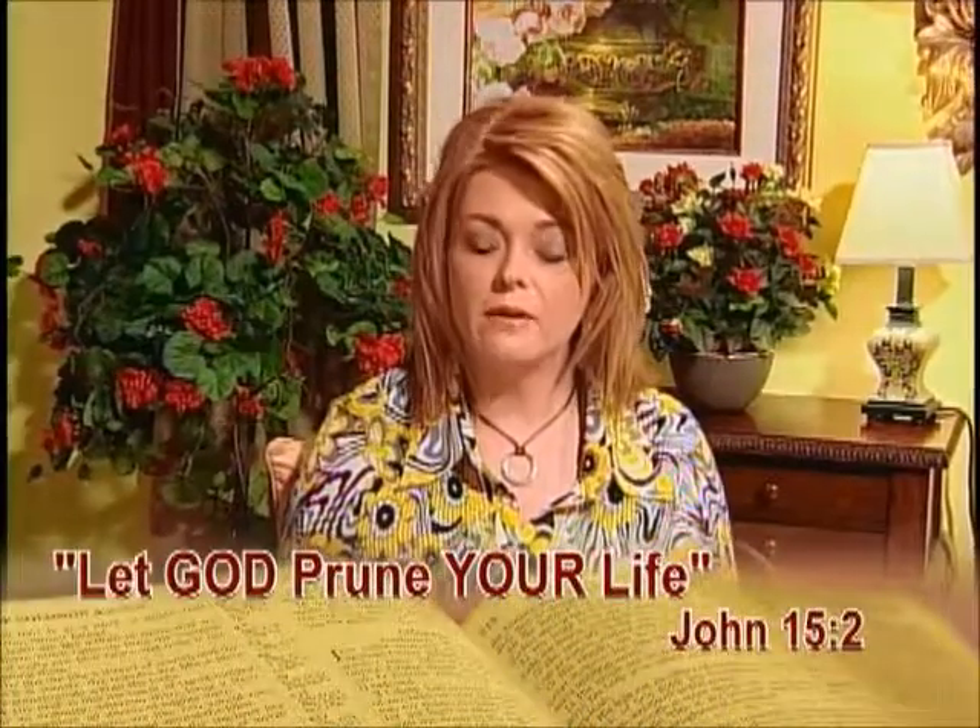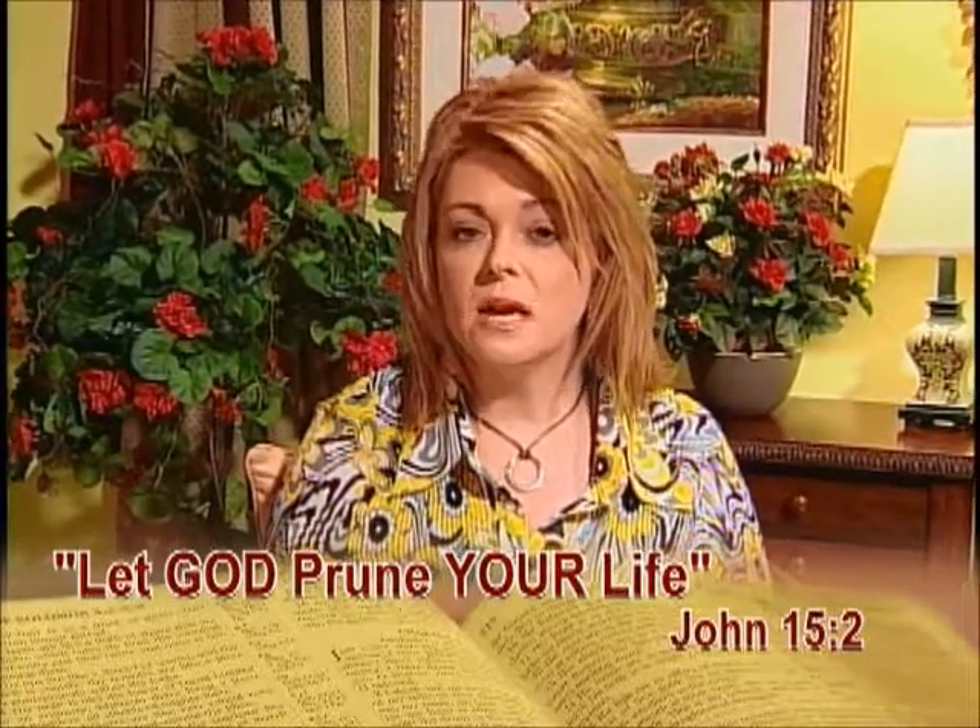John chapter 15 verse 2 says, 'Every branch that bears fruit he prunes, that it may bear more fruit.' Just in the natural, a gardener will prune plants so that they will bear more fruit, become more productive, and grow to be fuller. God also prunes our lives. Pruning is not fun and most often it is very painful, but that's when we need to hold on to God even tighter. He's thinning our lives to build our character, to make our witness fuller, to make our walk fuller so that we will bear more fruit for him. Submit to God's pruning and hold on to him during the pruning.